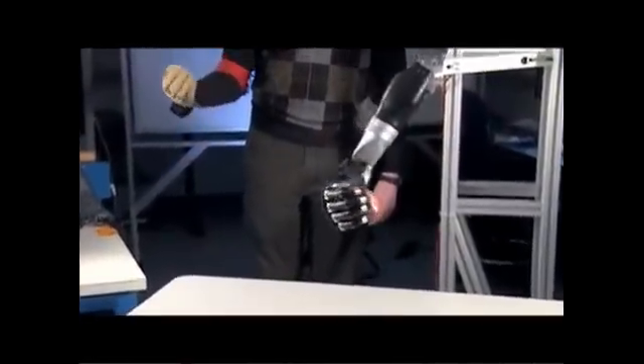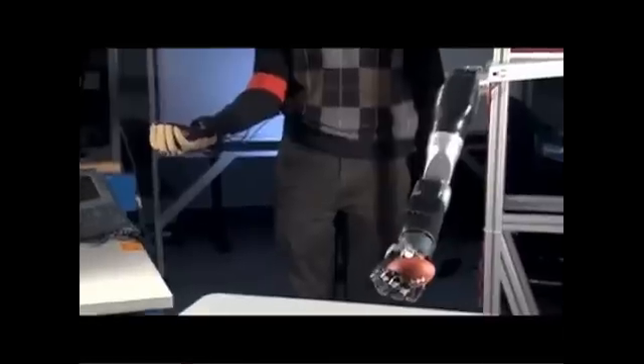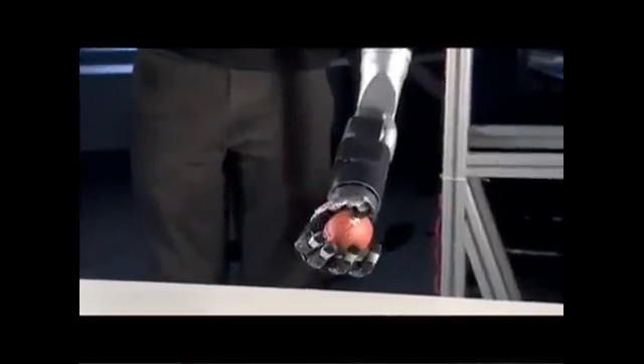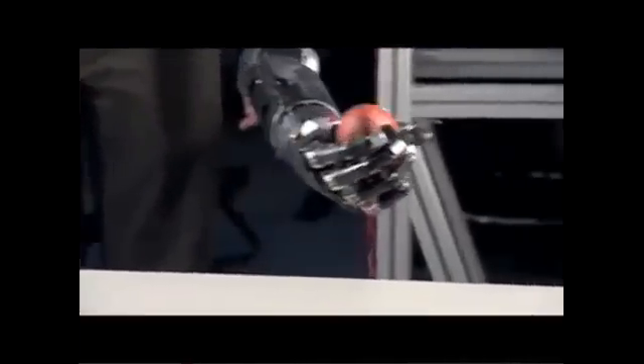Here's an example of being able to pick up an object, move it, manipulate it. One can see the potential with this kind of movement for performing the kinds of activities of daily living that the paralyzed can't do.